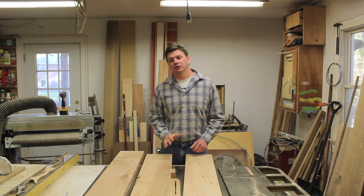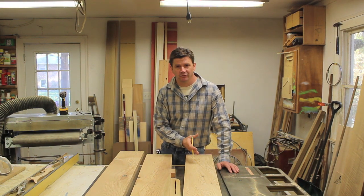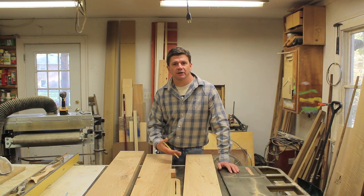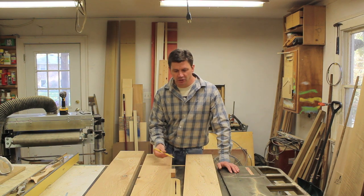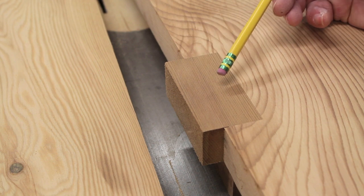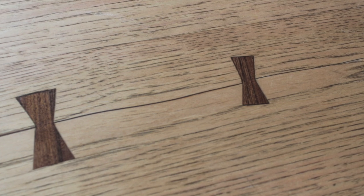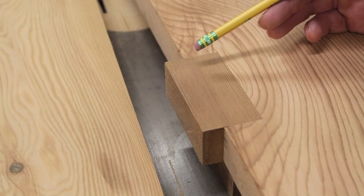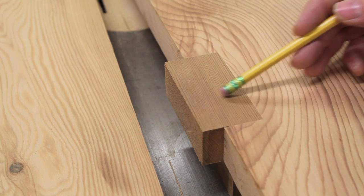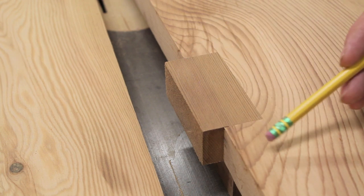I'm going to use three boards to make the top, but while I was milling the boards there were two sections where the knots had fallen out, so I needed to repair them with what's known as a Dutchman. Often when you think of a Dutchman joint you think of the classic butterfly or bowtie design, but it's really just another term for a wood patch. I've cut a notch in the board, glued a wood block in its place, and now I'll rip the block flush with the edge of the board using the table saw.